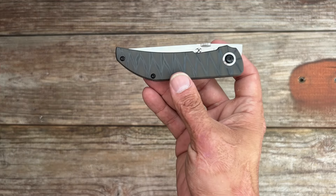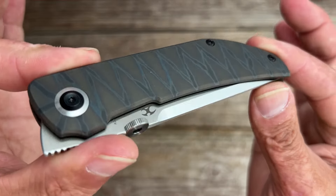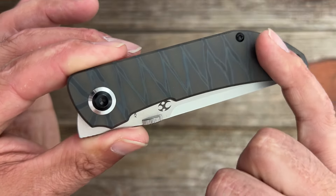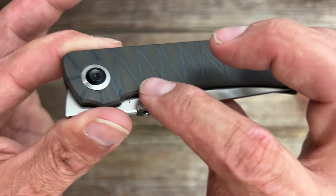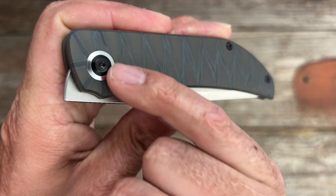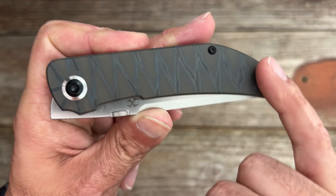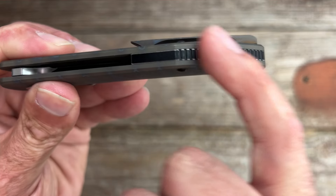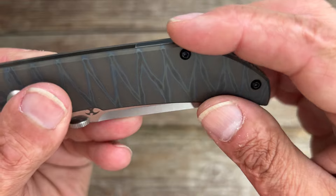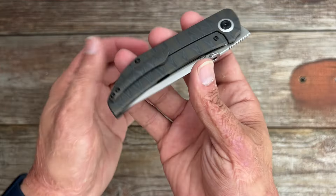Now on to the handle. Made from full titanium, the contoured scales provide a smooth and comfortable grip, while keeping the knife lightweight yet durable. Mine has the tiger stripe pattern — a dark blasted finish with a zigzag anodizing. They did a great job knocking off all the hard edges with a chamfer all the way around. There's a nice accented pivot collar with a high satin finish. Torx T8 for the pivot, though unfortunately they went with T6 for the body screws and clip screws. This one has a black titanium backspacer with a slight gear pattern, pretty much flush with the scales.